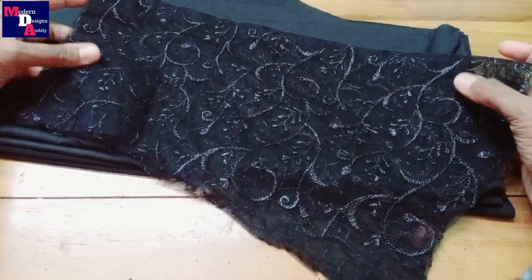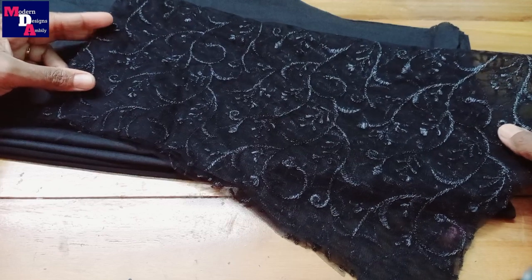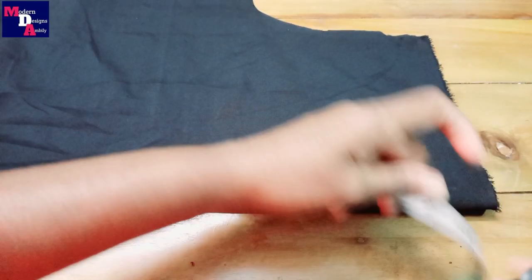We will cut the material of the net, cut the material in the neck, and cut the material from the sleeve. We will cut the measurements in the lining cloth.